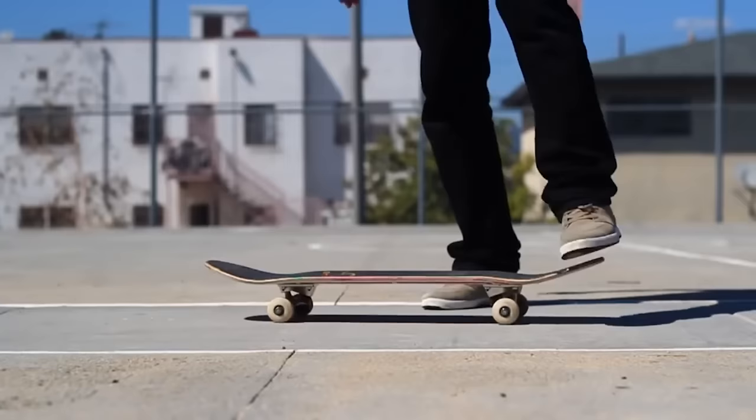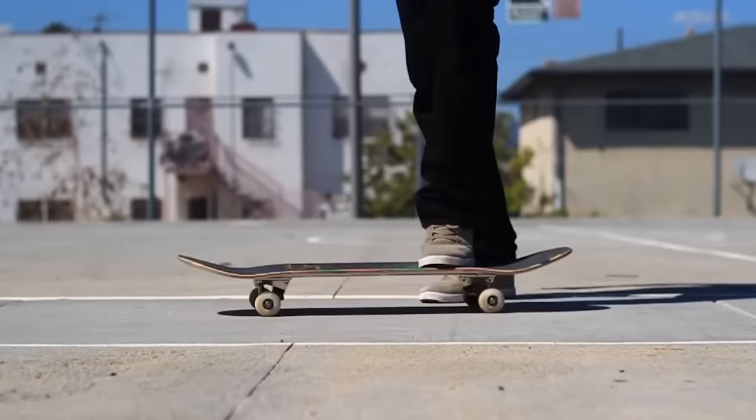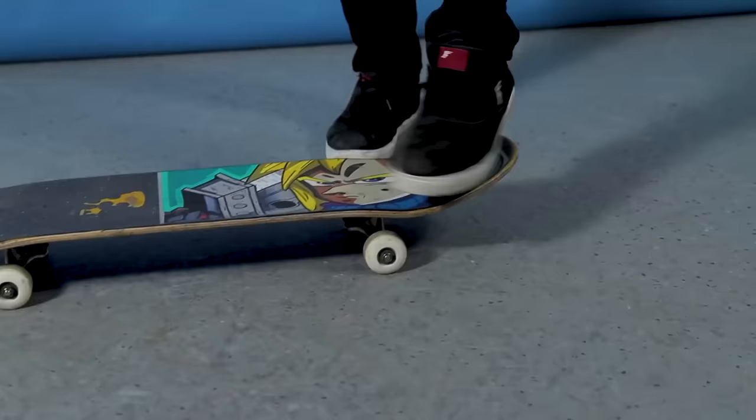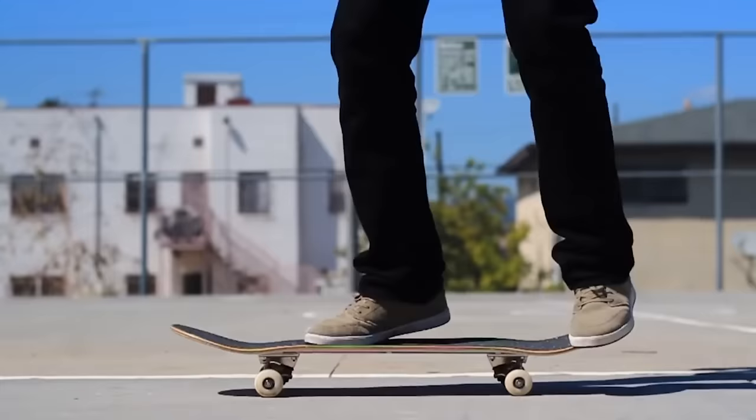You can do practice steps by just taking your back foot and making it shove. For both the shove it and the pop shove it, do that practice step. When you get really comfortable at that — say you do that practice step maybe 20 times, spend a good amount of time on it — then put your front foot on, do a little jump, put your front foot back on, and land it.